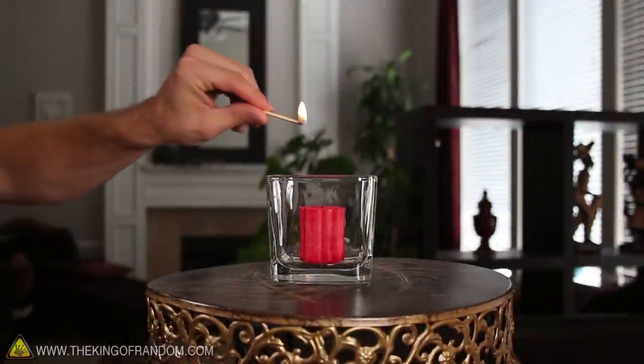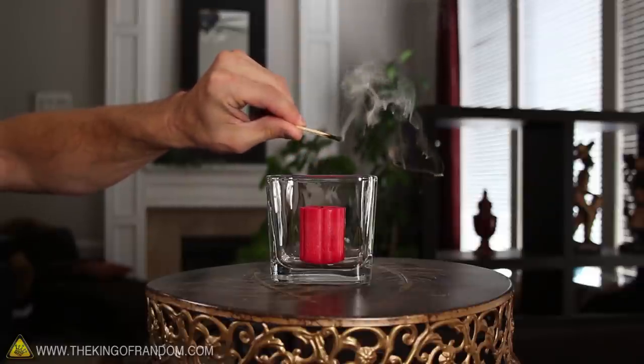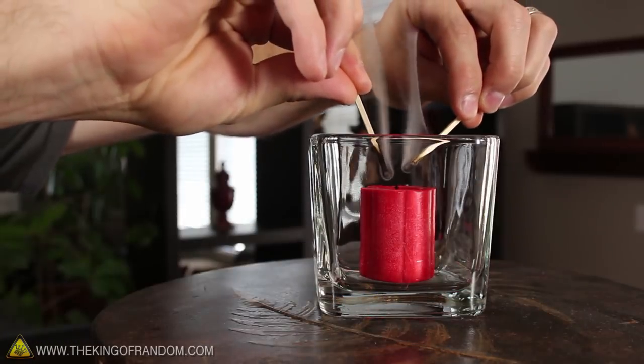Now challenge one of your friends to try and relight the candle inside the glass. They won't be able to do it, and they'll have no idea why. Even after multiple attempts, the flame goes out every time.